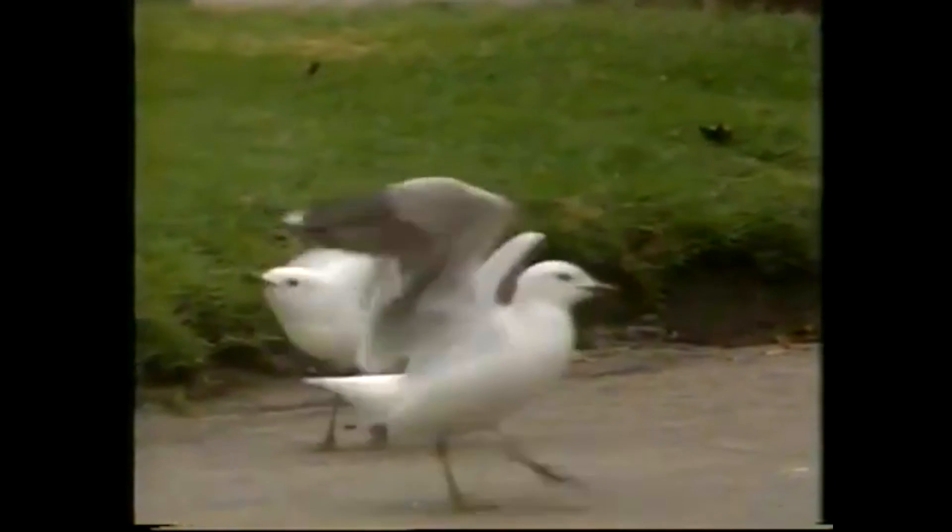A lot of birds do that by ducking their head up and down, and sometimes with cockatoos, raising a crest. It's an interesting set of movements. Even if you don't understand it, you can make a model that does the same thing. In fact, several models.